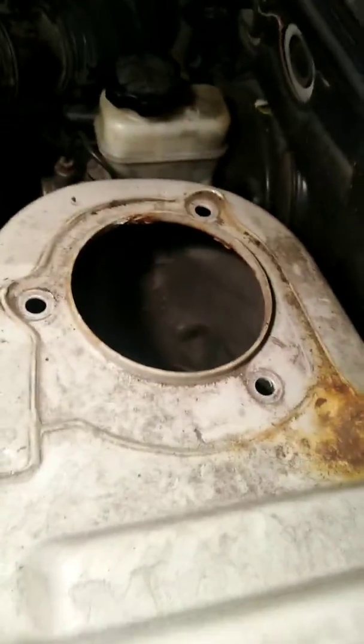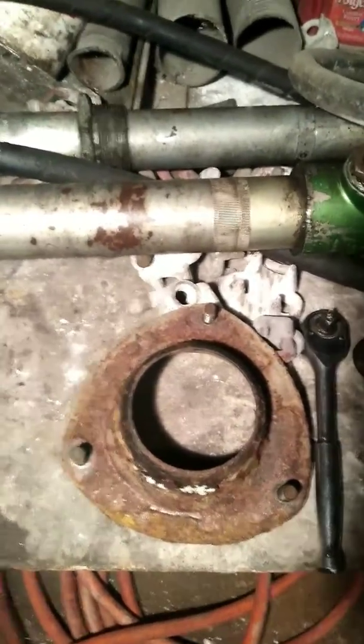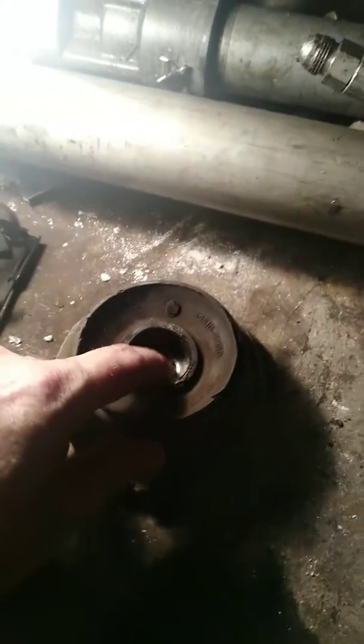Today I am changing the strut mount on my 2004 Hyundai Santa Fe. I told you before I was changing the struts, but it turned out the problem was the strut mount. This one goes underneath the firewall fender well and into the engine bay — three bolts hold it on. The mount itself inside is broken, as you can see, and putting the two pieces together forms the entire strut mount.